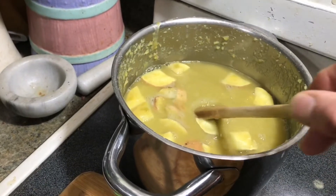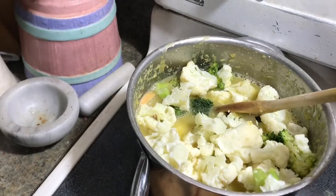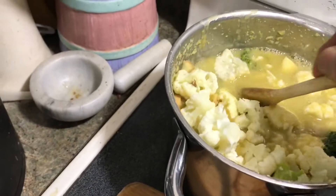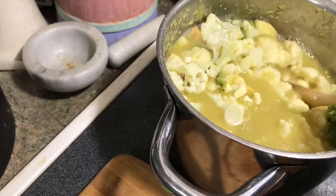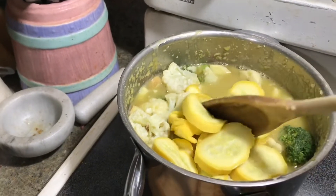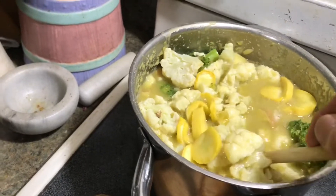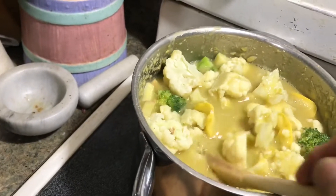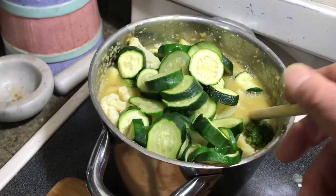I just threw in a sweet potato, some broccoli and cauliflower, and we're probably going to run out of room in this pot. I dumped in the yellow zucchini squash — probably going to need to add more water into this mixture because we still have more broccoli and green zucchini squash.